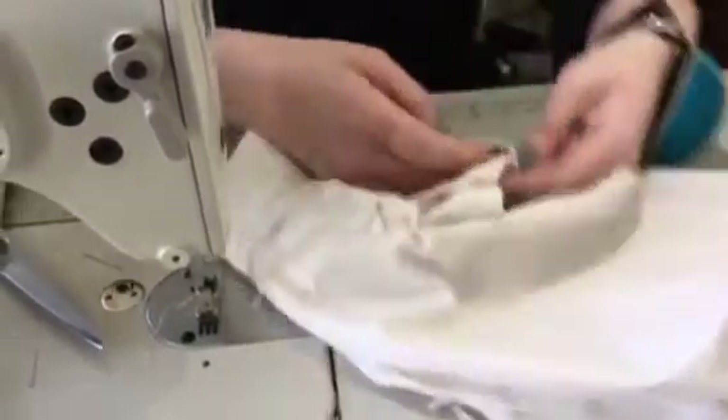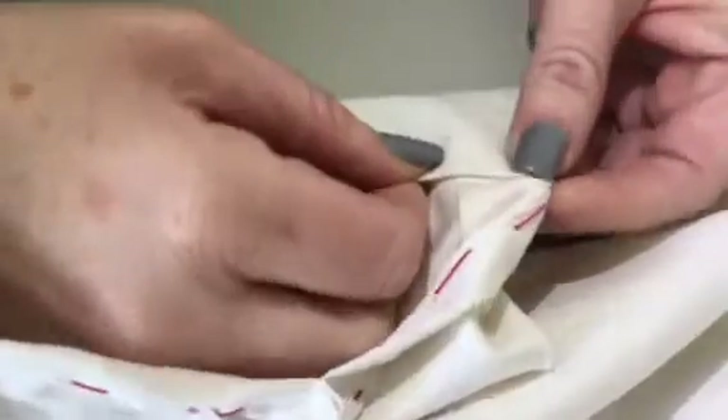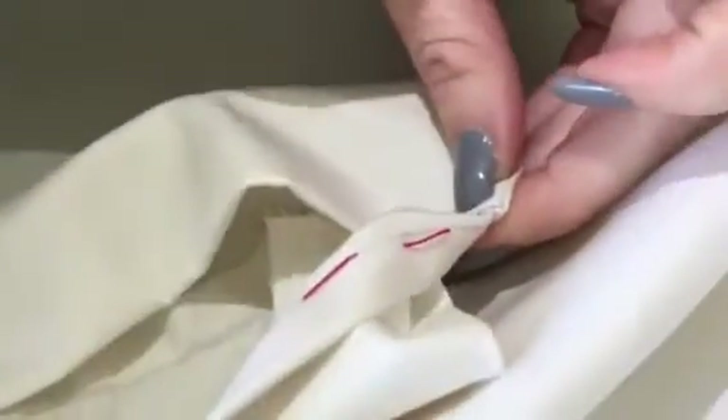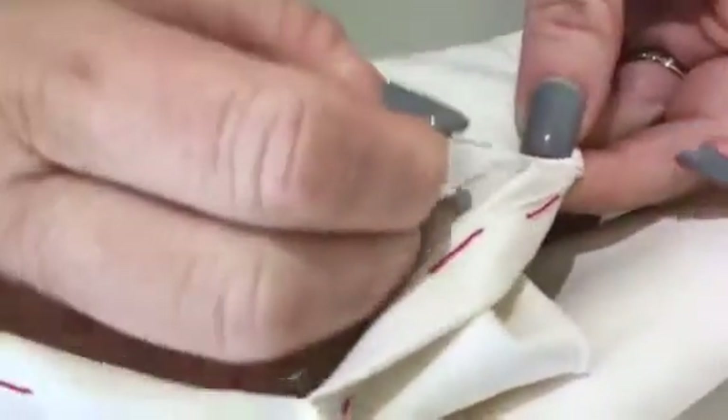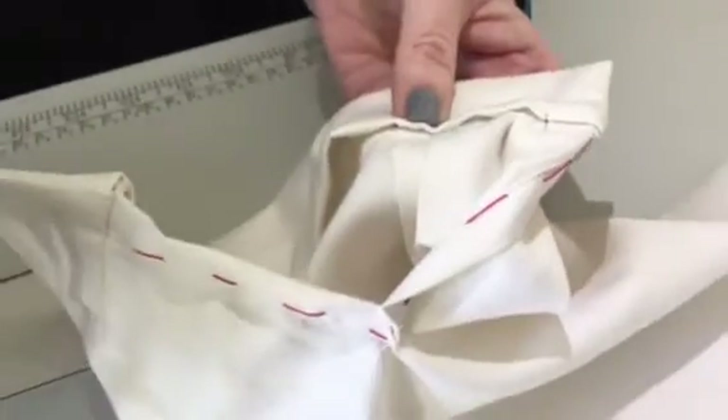I can come into the corner a little bit here because I want to be able to fold this edge — this edge needs to fold over and completely cover that, so it should look nice and neat. Then I can pin here and just do the same the whole way.